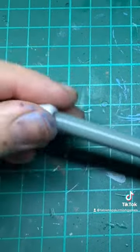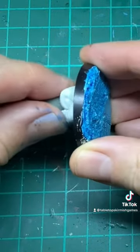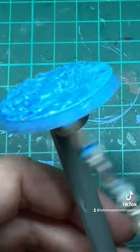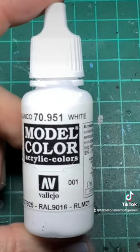Lothern blue layer paint is next. Grab some Blu Tack, pop it on a brush, apply your base — that's the perfect holder to paint the rim. We'll put two coats of the Lothern blue on the base.